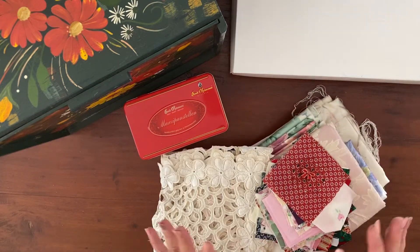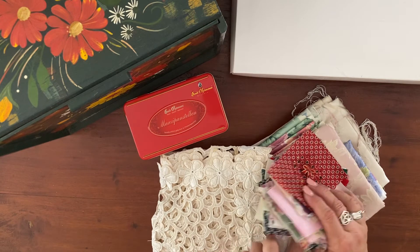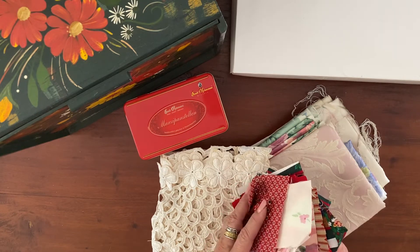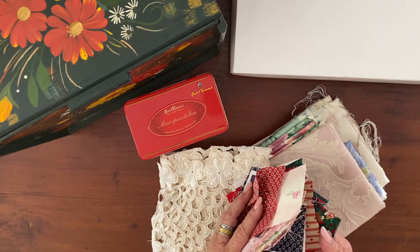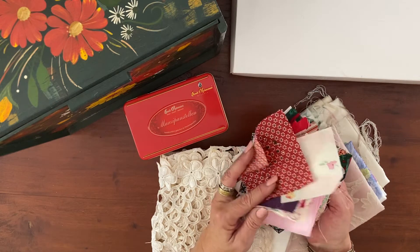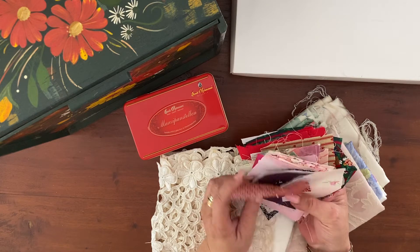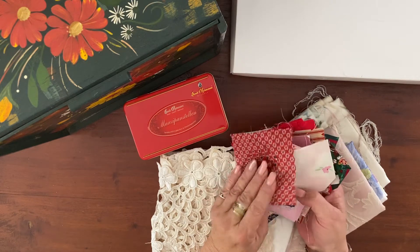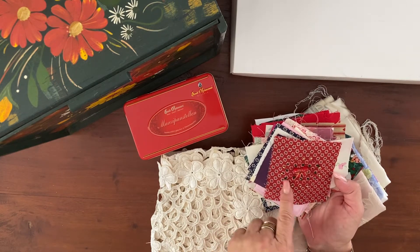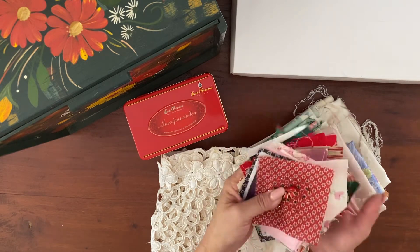Then I found — I didn't realize I had all this in my fabric tub, it's been that long since I've looked at it — but I found all these little squares. Not quite sure why I cut all these little squares up. There's no way I would make a quilt with this variety. It must have been a long time ago, but I have so many different colors and patterns, so I think they will truly come in handy. This one was going to be a little Christmas pillow or something, which never happened, but it's already embroidered on with little beads — I might just put that to good use.